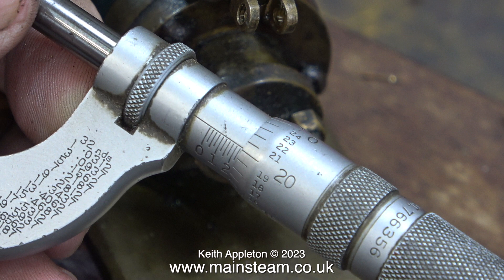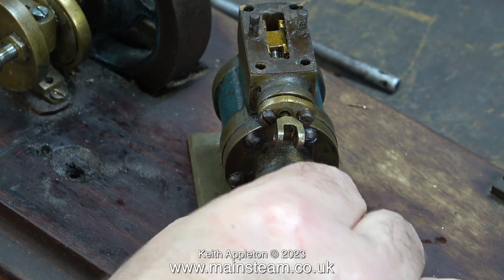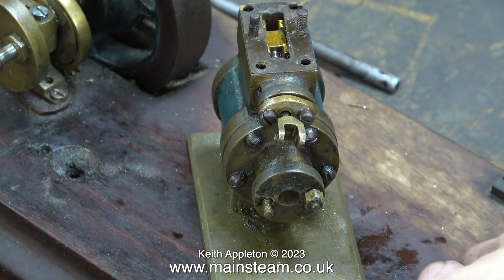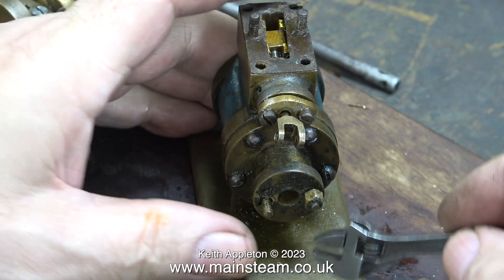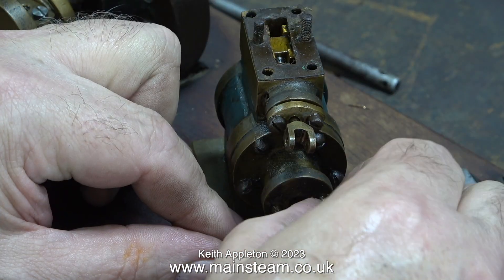The piston rod is worn. This would suggest to me that at some time in the life of this engine it had actually run. Now in the next part of the job I'm removing the gland cover from the front of the cylinder. This is actually fitted the correct way around — that is, of course, before it was dismantled and incorrectly reassembled by someone who didn't know what they were doing.